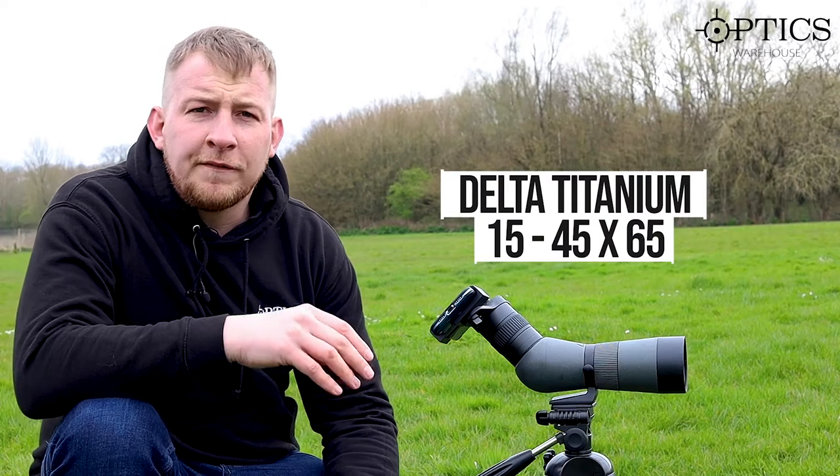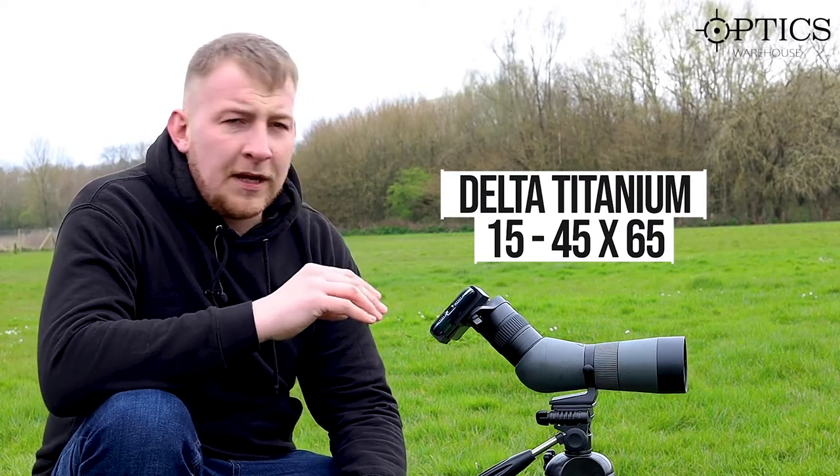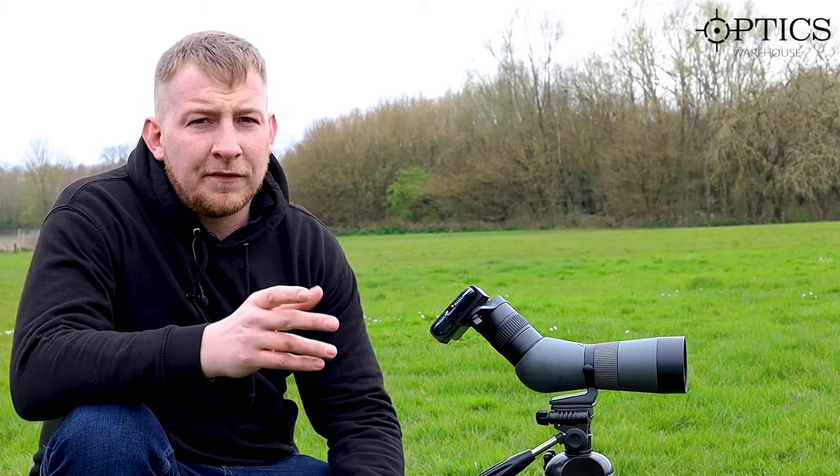Part two: we're using the Delta 15 to 45 by 65. This one is a bit more expensive but has just over half of the magnification capability the Vantage had. When you see the image quality through this you are going to be really surprised and blown away by the difference in color aberration, the sharpness of the image, and because of how crisp and sharp the image is it makes it look like it's got more magnification than it actually has.